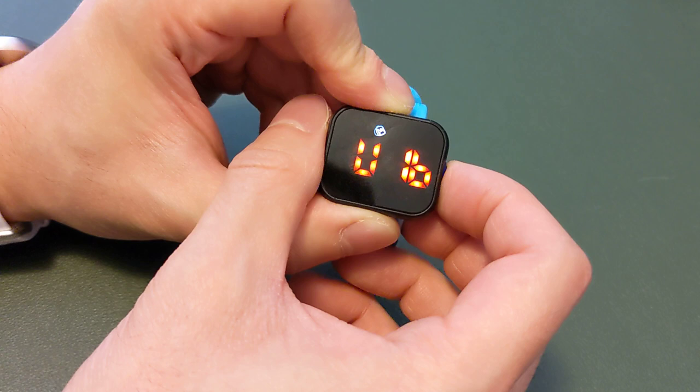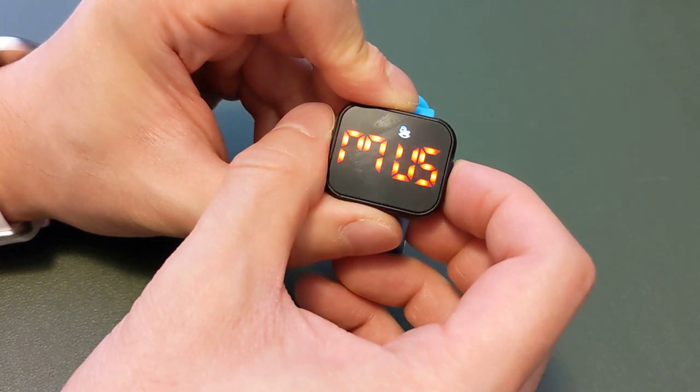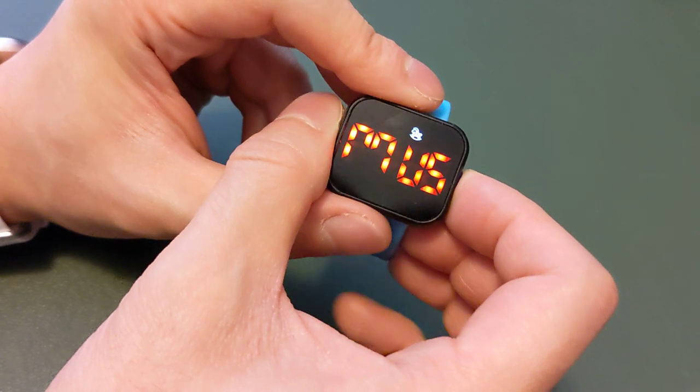When it does, when you tap on it, you can switch between vibration or music. It'll even make the sound or vibrate.